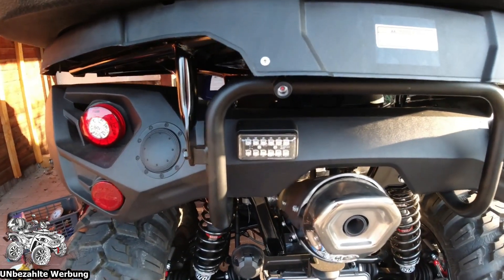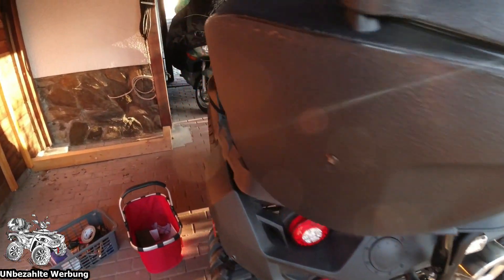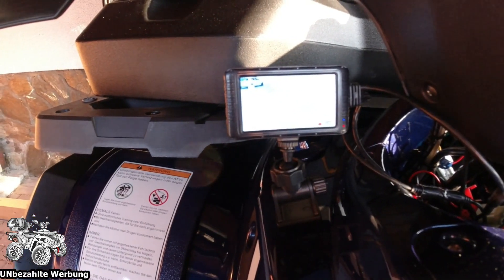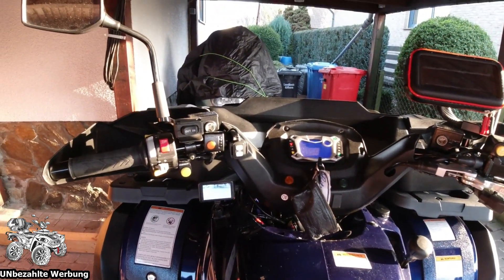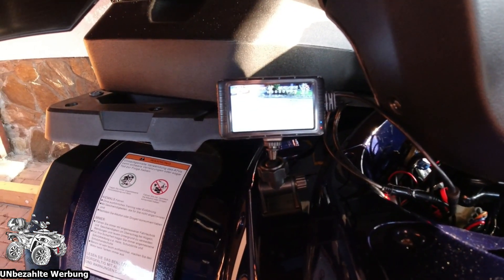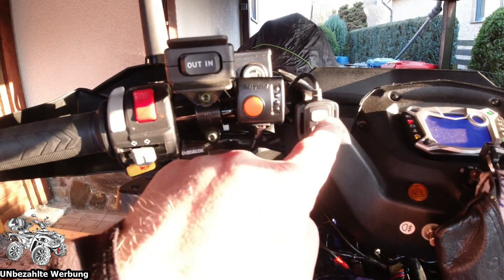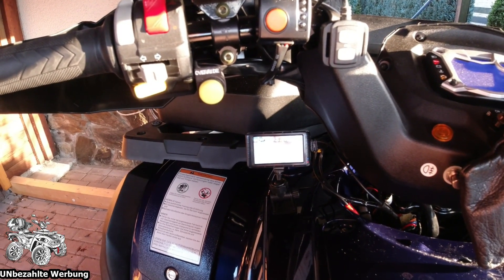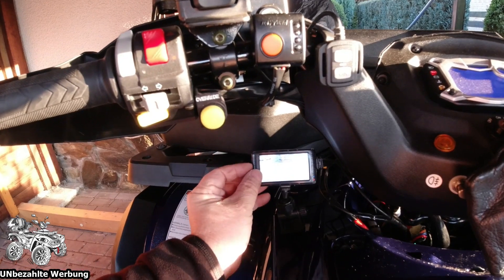Die Kamera habe ich jetzt hier installiert - da sieht man sie. So dann zeige ich euch mal das Bild. So sieht jetzt das Bild nach hinten aus. Auch wenn man hier oben sitzt - jetzt scheint natürlich die Sonne - kann man sehr gut erkennen, kann ja noch verstellen. Jetzt habe ich in der Dashcam nach vorne und hinten die aufzeichnet, die Fotos macht. Foto gemacht, könnte ich das Foto noch sperren, dass es nicht überspielt wird. Mikrofon habe ich ausgeschaltet.